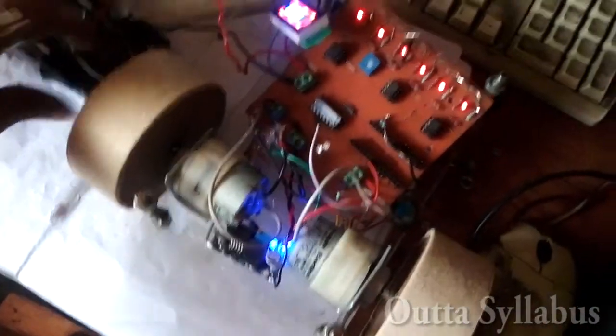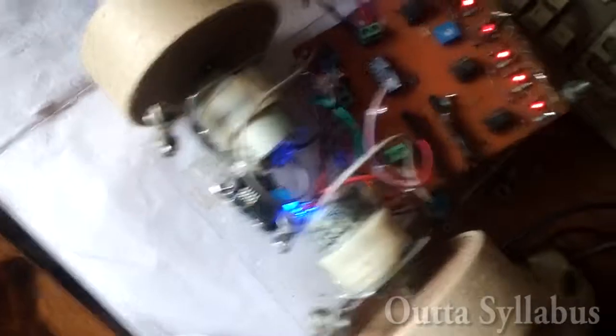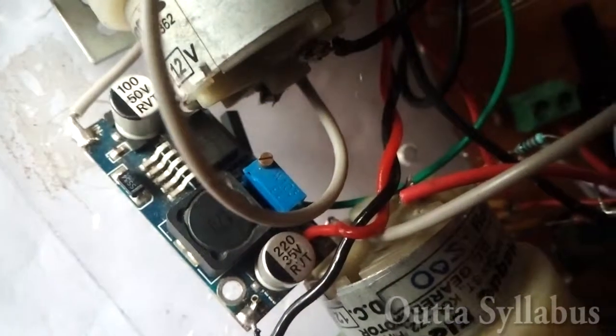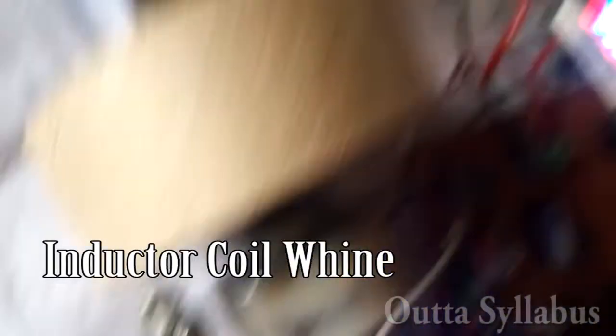See, this is the condition of my bot. As soon as I turn it on everything seems okay. But as soon as I adjust this potentiometer to tune my IR sensors, see what happens — it's totally short circuiting. You can see the buck converter LED, and it's also making that kind of sound.